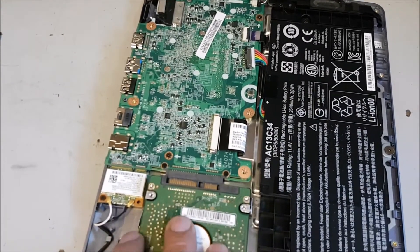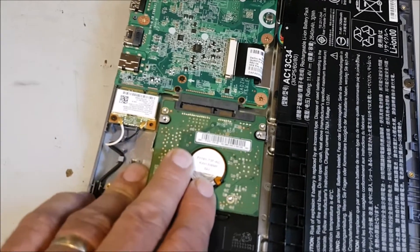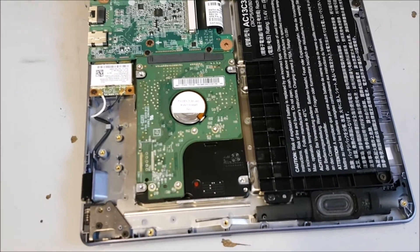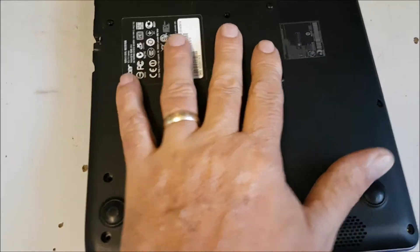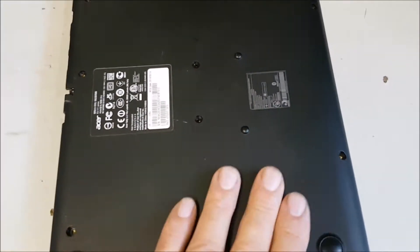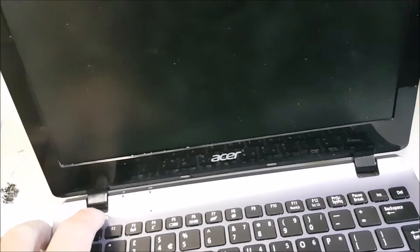Turn it upside down — there are little pads. Line it up, push it home. Get the cover. Let's see if the hard drive's any good. Now you're going to need a USB bootable device for this, because there's no CD-ROM. Let's just try.